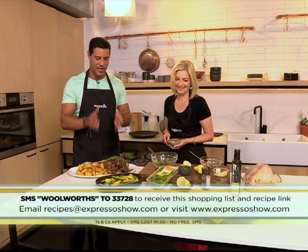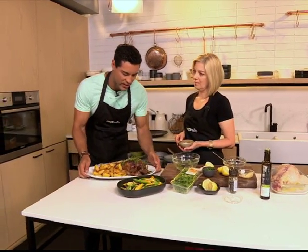Thank you so much for sharing — this is a brilliant recipe. That keyword one more time: Woolworths to 33728.